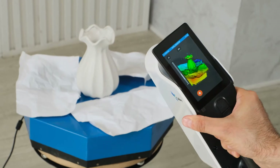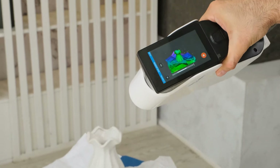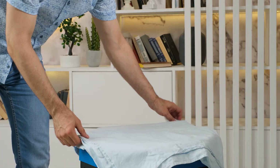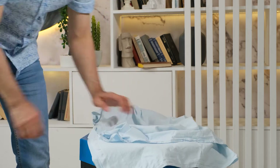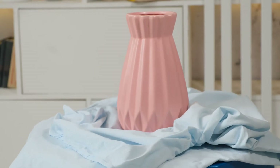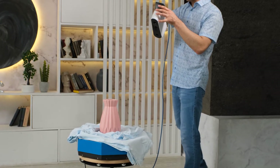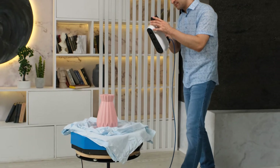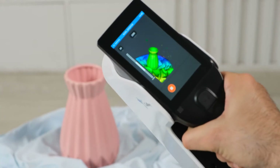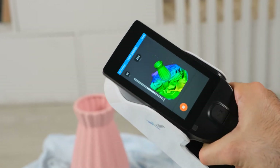Avoid drafts and moving the paper. When scanning large symmetrical objects frequently, another practical solution would be a piece of cloth. Place an object on the cloth and crumple its edges around the object. The folds of the cloth will create a rich asymmetrical landscape ideal for scanning any object. It will be nearly impossible to lose tracking and you will be able to concentrate on your work directly.